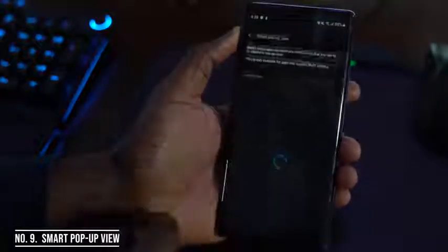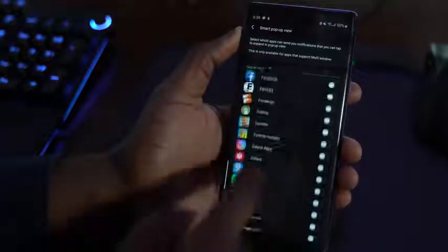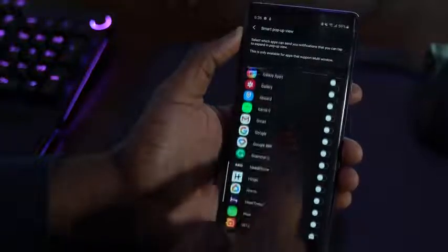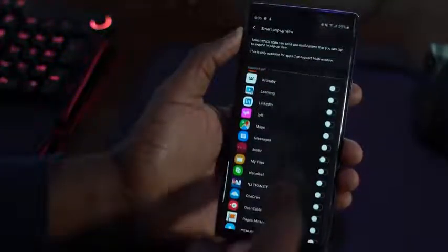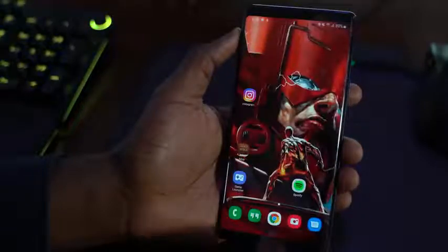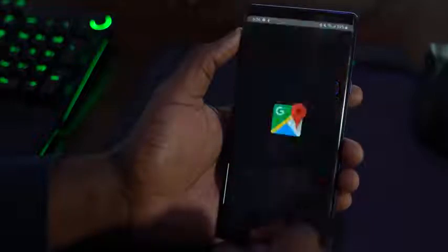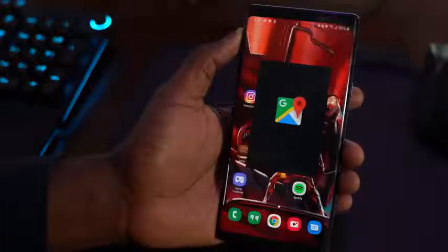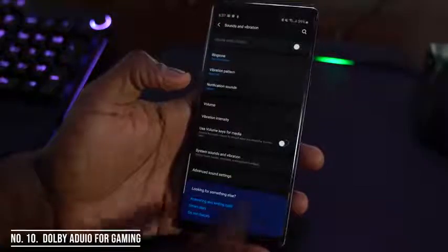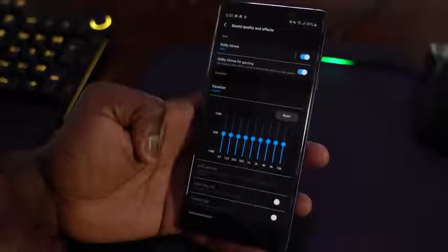My last feature is actually a combination of two. First, found in advanced features, is Smart Pop-up View, which allows you to put any application into pop-up view on your Galaxy device with Samsung One UI. Select an application — like the Maps app — turn it on, go back to your home screen, open up the app, switch to multitask, and select it for pop-up view to open it in a floating window. The second feature is in sound settings: going into advanced sound settings, you now have Dolby Atmos for Gaming included, which you can toggle on and off — a really cool feature.